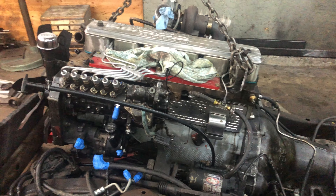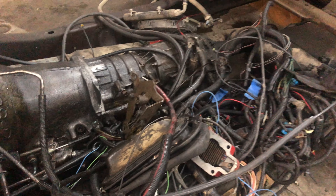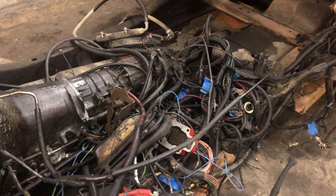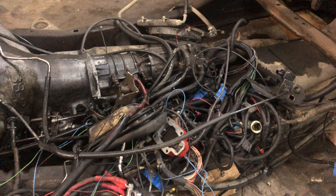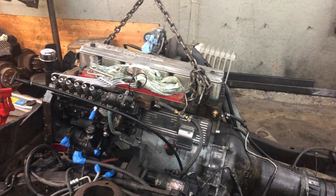I've been looking forward to getting this motor yanked out of here and put on a stand. It's also time to start getting into this big bowl of spaghetti — I've been putting this off a little bit, but I'm just going to start going through and removing things to keep it simple. Really looking forward to getting this motor out of here today.